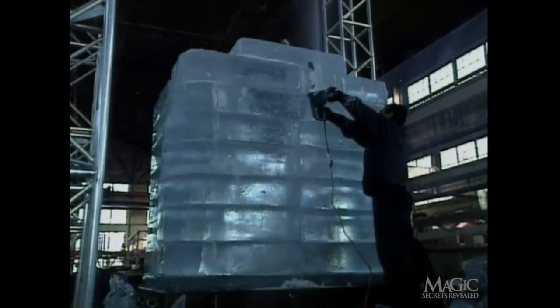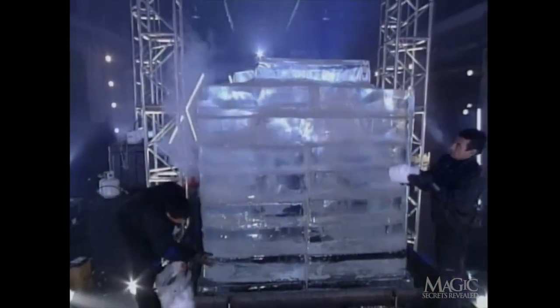The surface is treated with a coating of dry ice to bring its temperature down below freezing and to ensure that the chamber won't melt too quickly. Twenty-four hours later, looks like we're ready to go.